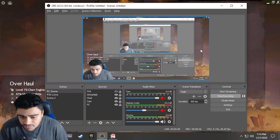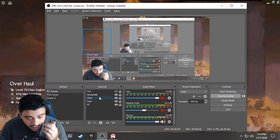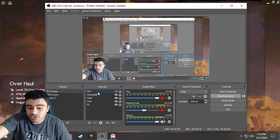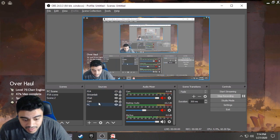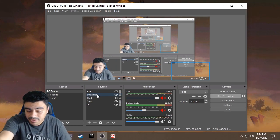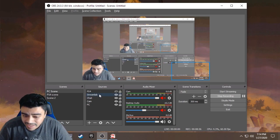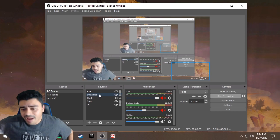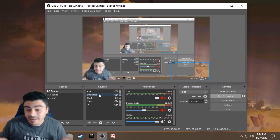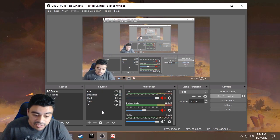Let me show you the OBS software — it's super easy to use. Here are all my layers: I have my PlayStation 4 so I can put that on screen, and I have Streamlabs so whenever someone follows or donates it pops up on screen. You can get more detailed with layouts, but that's my own personal choice — I don't really care about all that. If you do want to do it, you have the opportunity.